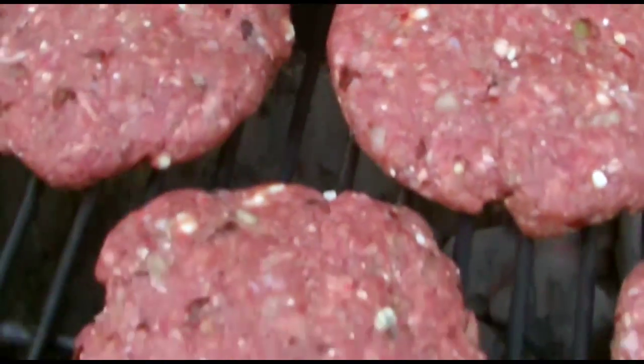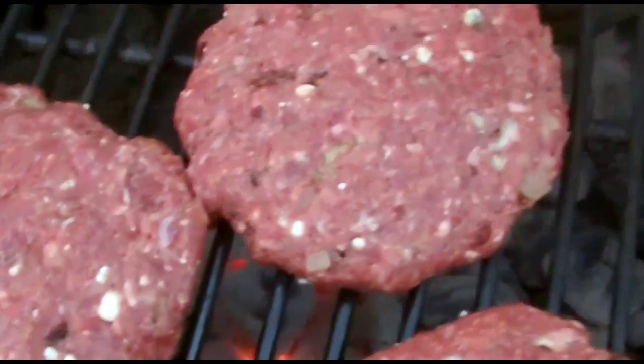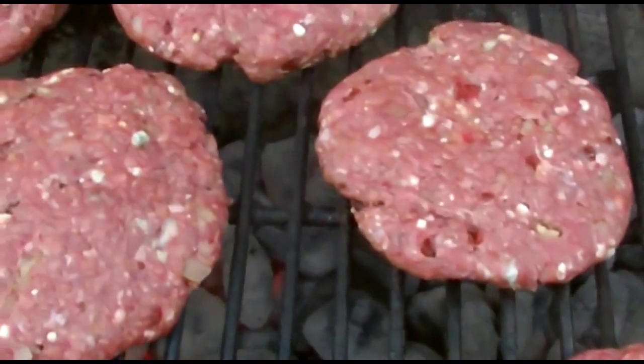These just got on the grill. We're going to cook these to about a medium with some pink in the middle — this is why we buy good beef.